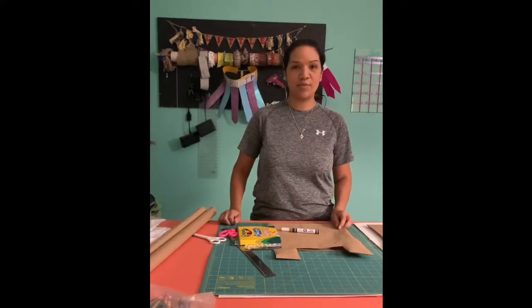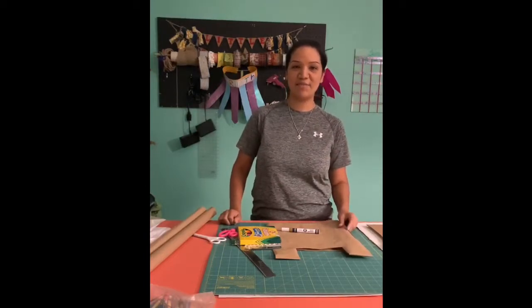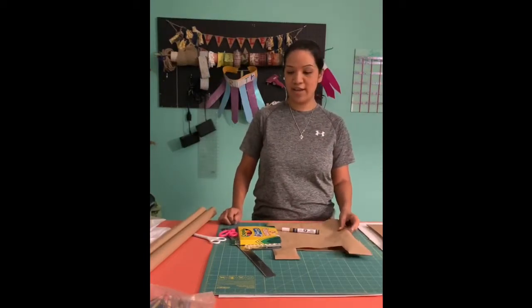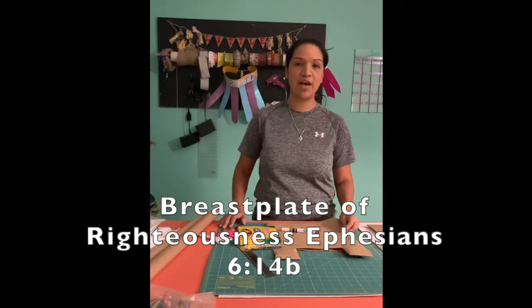Hi boys and girls, we are on week two of VBS, the Armor of God, and this week we are going to be doing the Breastplate of Righteousness.